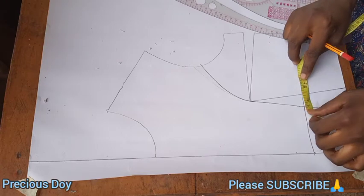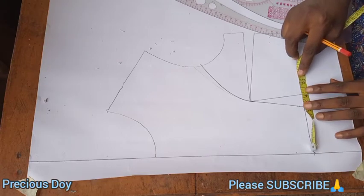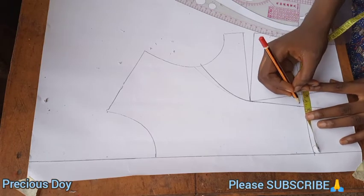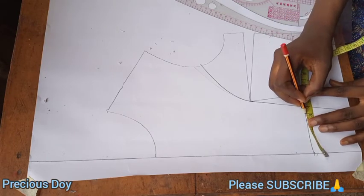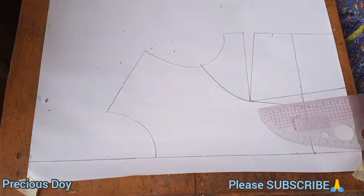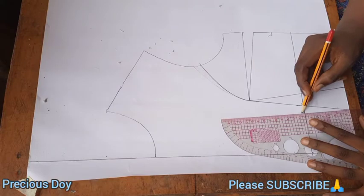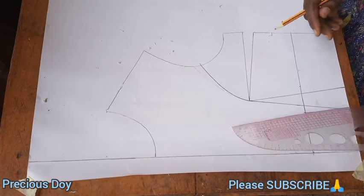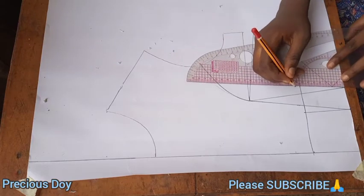Now go back to your underbust near the dart. You will take half an inch on both sides of the dart. After taking half an inch on both sides of the dart at the underbust, you now connect it back to the waist.